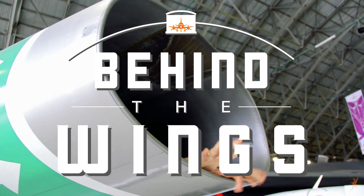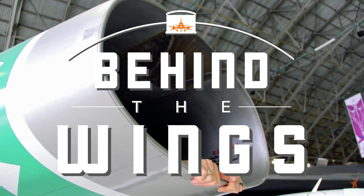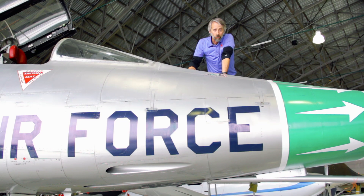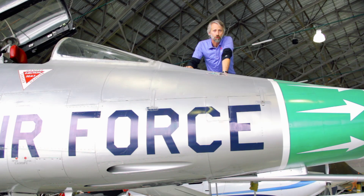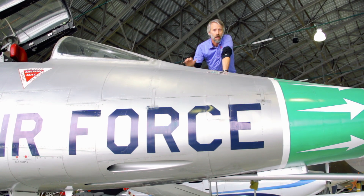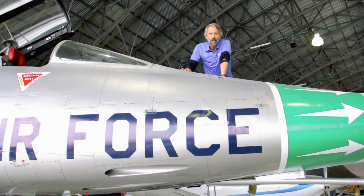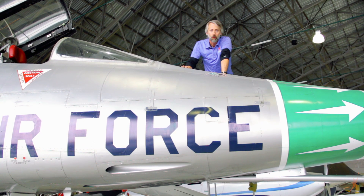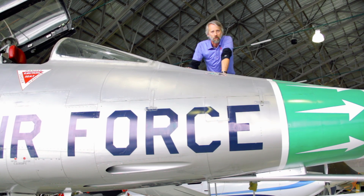I'm Matthew Burchette, and this is Behind the Wings! Silliness aside, this episode is actually on the F-100 Super Sabre. Ours is a D model. The F-100 first hit the Air Force in 1954 and it was actually to be a replacement for the F-86 Sabre, which had gained fame in the Korean War. So let's do a walk around on this baby and see what's what.